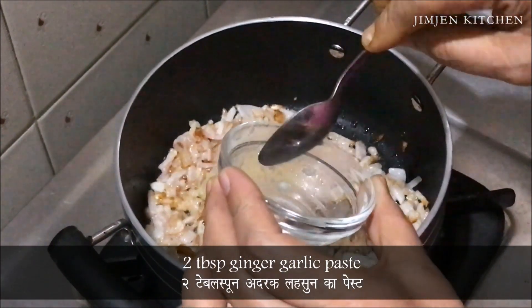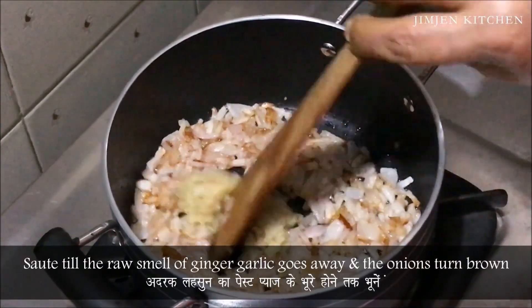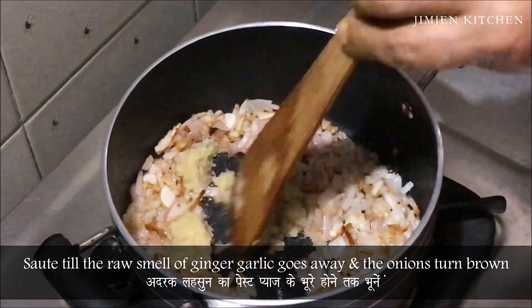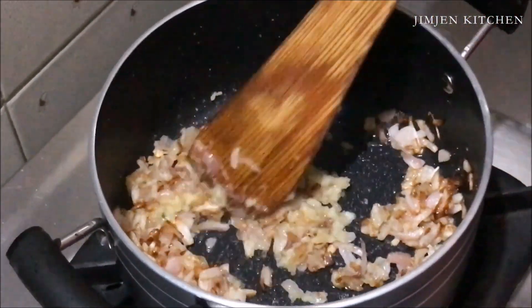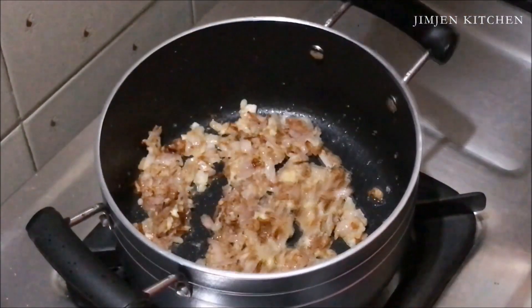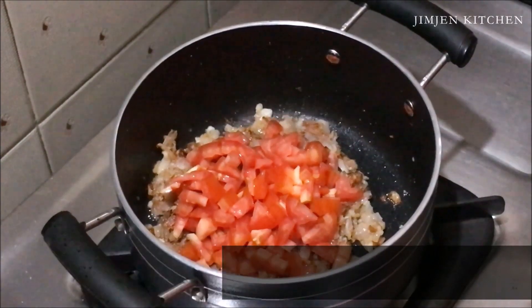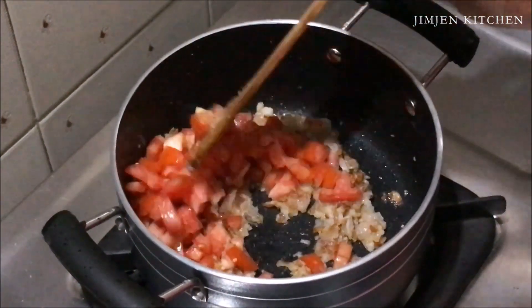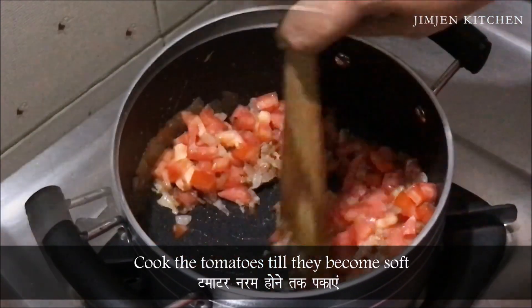Add 2 tbsp ginger garlic paste and saute till the raw smell of the ginger garlic goes away and the onions turn brown. Now add 2 medium sized tomatoes, chopped, and cook the tomatoes till they become soft.